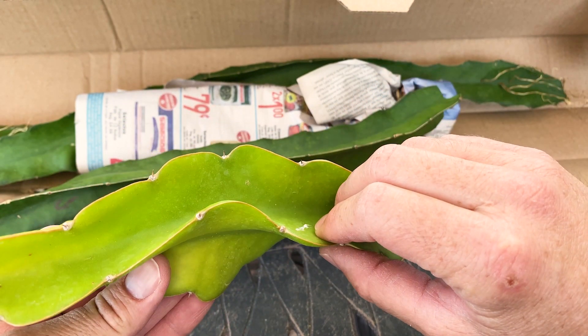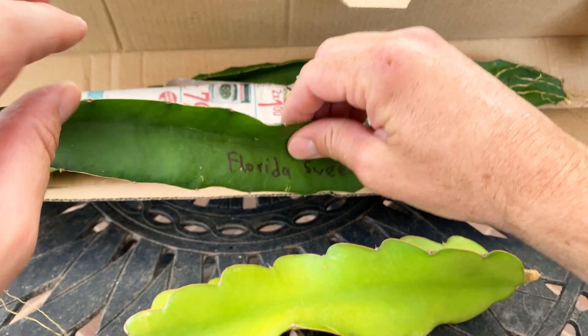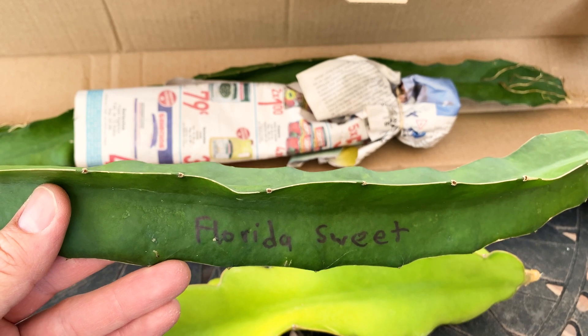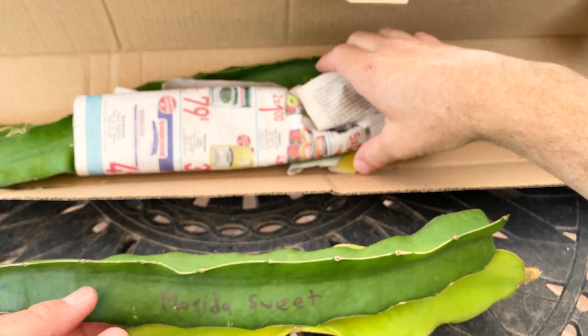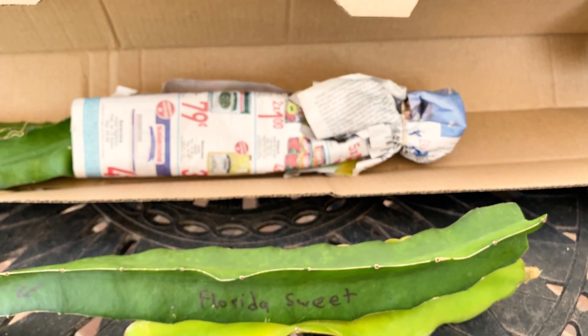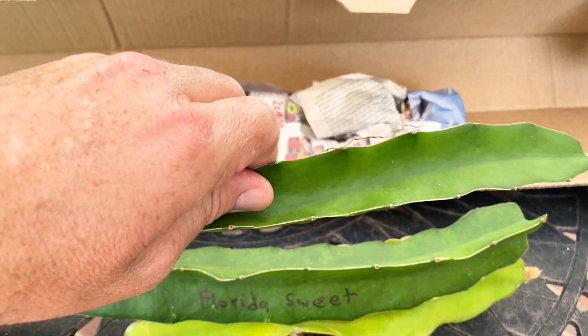Based on what I saw online and having Maria Rosa, something just looks unique about Florida Sweet, so I decided to swap with this guy. He was nice enough to send out some beautiful cuttings, and I'm going to send him some back as well.